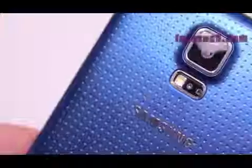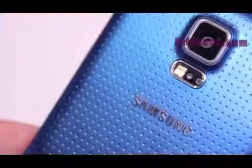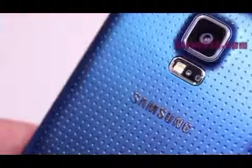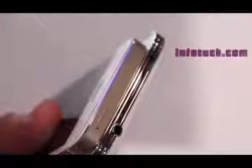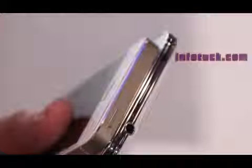Both phones feel great in the hands, but the Samsung Galaxy S5 kind of shocked me as I wasn't really going in thinking that it would feel super great. But after coming out of the event I felt like the phone felt really solid and a lot better than the Samsung Galaxy Note 3 — not just with the size, but the backing feels like the original Nexus 7.